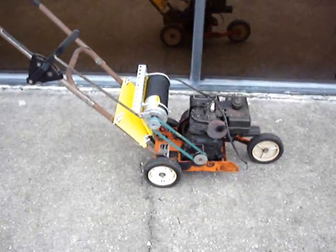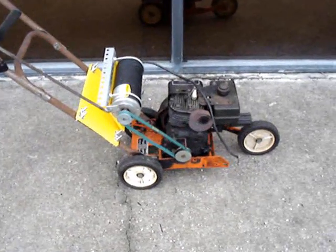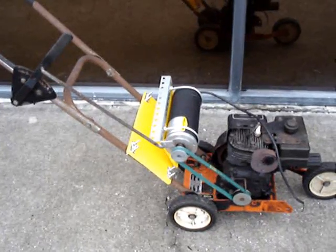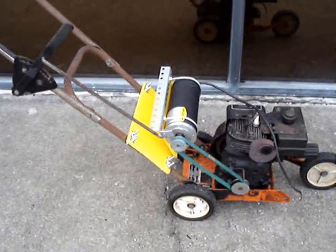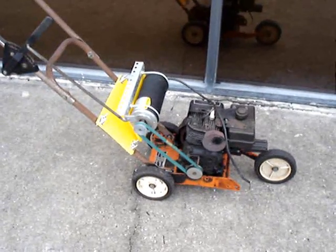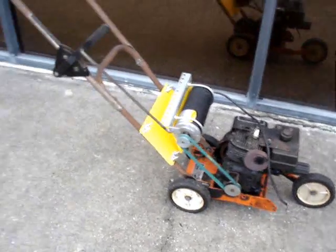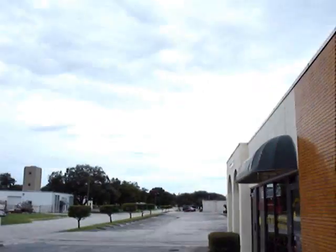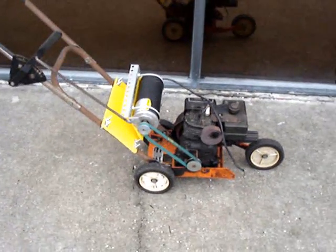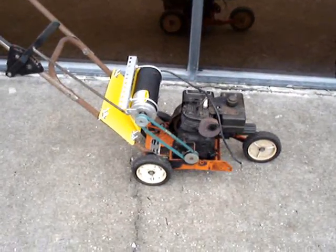Here's the improvised generator built out of a lawn edger. I've taken off the edger arm and mounted a permanent magnet DC motor on there as a generator. I can use it to charge my 12-volt battery bank when the wind and solar aren't putting out too much power — if it's a cloudy day and calm like it is today, cloudy and calm, you don't get too much power in your battery bank. So this is something I built to try and charge up the batteries.